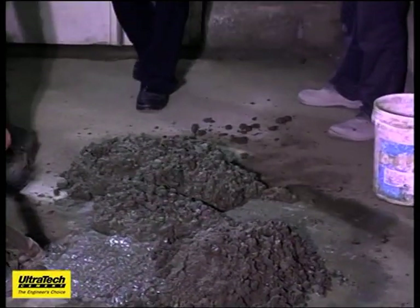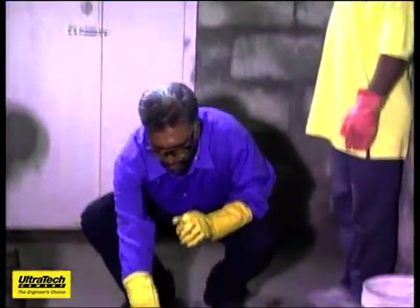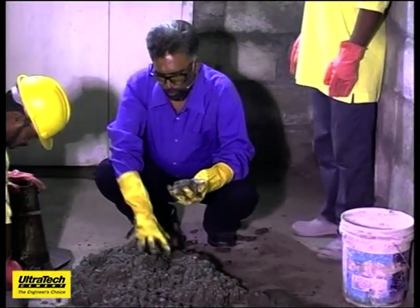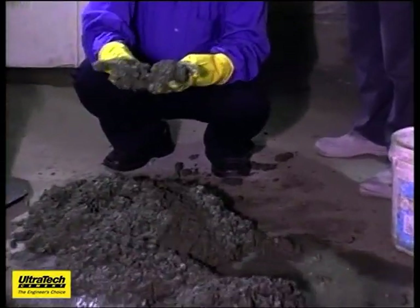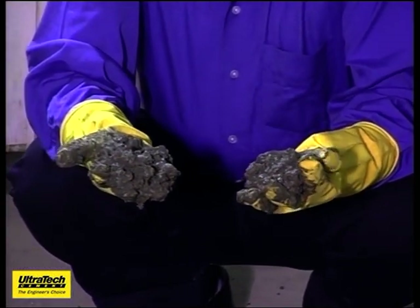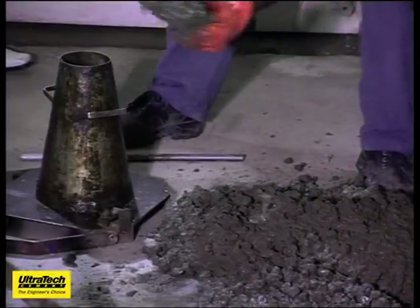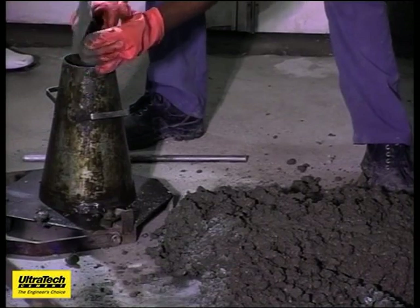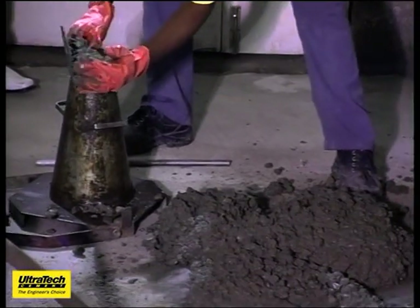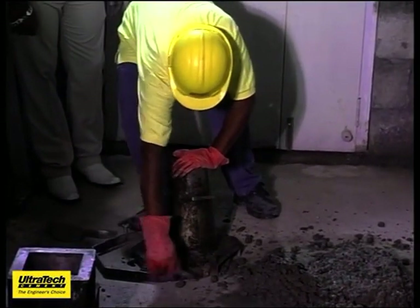For the convenience, it may look stiff, but since I am moving my fingers here, I can tell it is quite fluid. In order to demonstrate how workable this will be, we will conduct a small slump test here. After that, I will request my colleague to cast a cube and show you how it finishes. We have got the slump cone ready here.